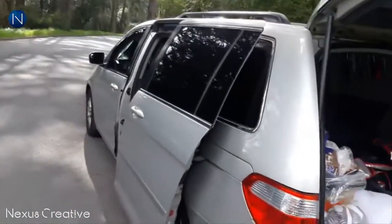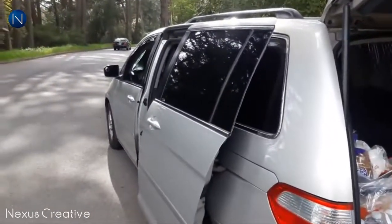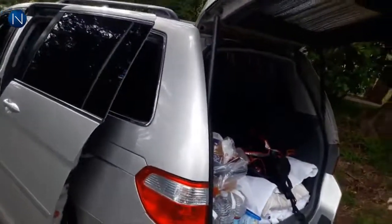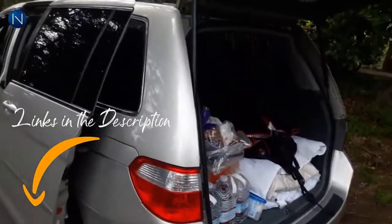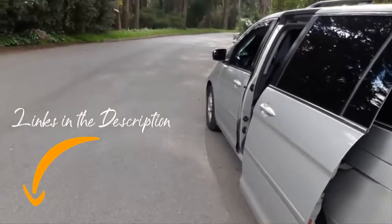So far this seems like a pretty good product. A couple things could be changed, but they'll probably change them down the line since it's brand new. It costs $300 right now - it'll probably cost $400 or $500 before too long. I think it'll do pretty well. We'll see over time. Thanks for watching.